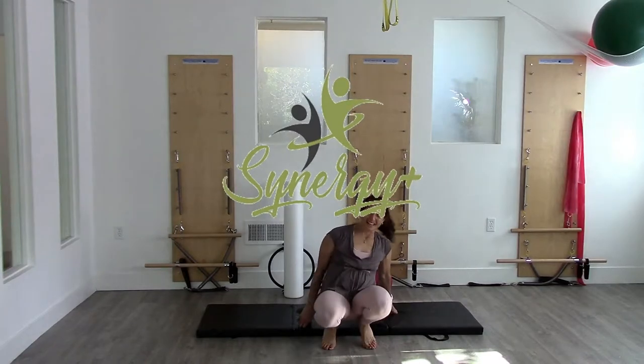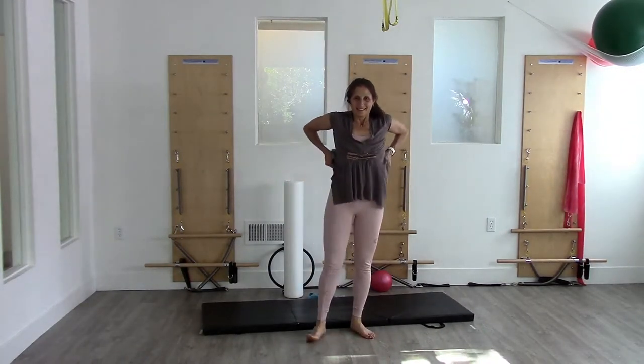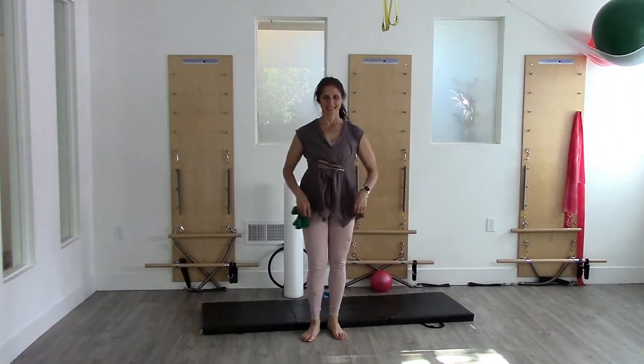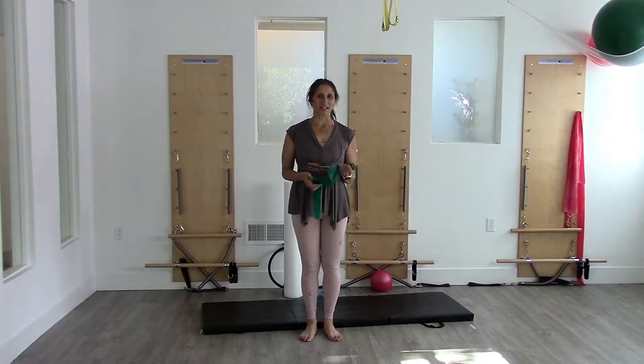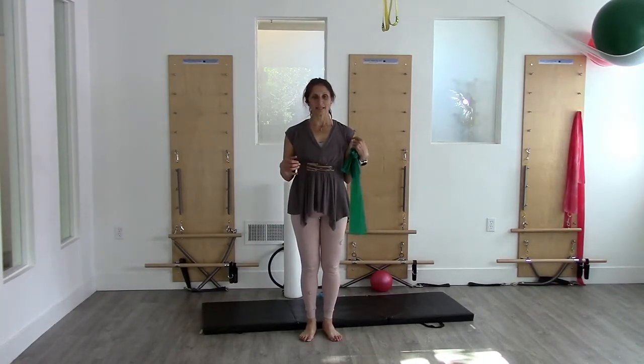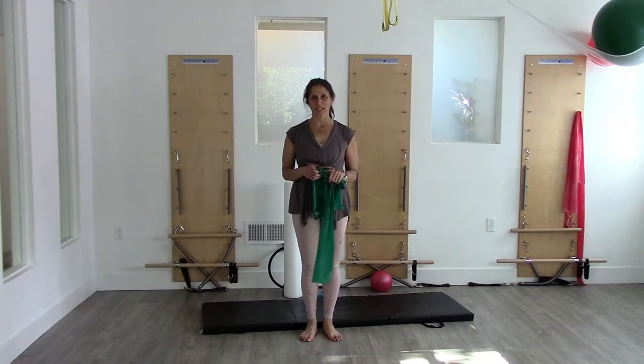Let me come up to standing for our tidbit of the week. This week we've been working on upper body a lot — biceps, triceps was the theme — so what I'd like to leave you with is a little more connection in your body.